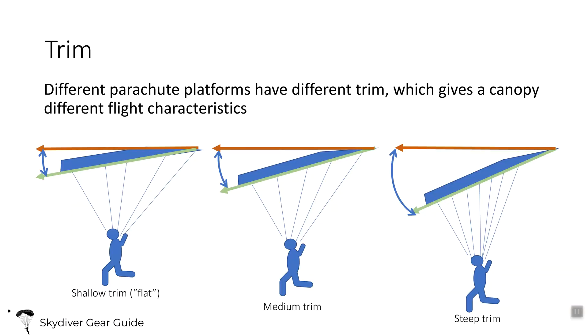Different models of canopies have different amounts of trim. Generally speaking, there are three levels: shallow trim, medium trim, and steep trim. Most beginner canopies are either shallow or medium. I'm not aware of any beginner canopies that have a fairly steep trim. Steep trims are typically used for more advanced swooping canopies like the Valkyrie or the Velocity.